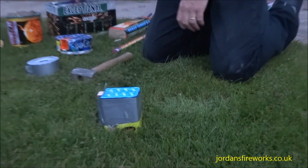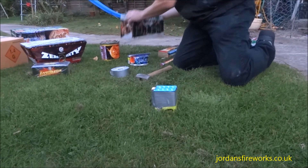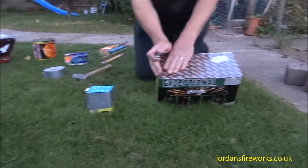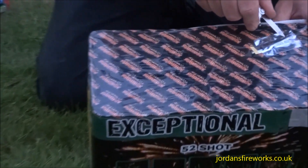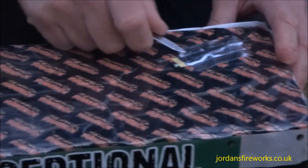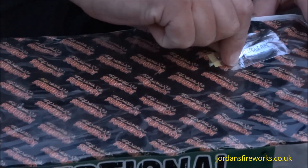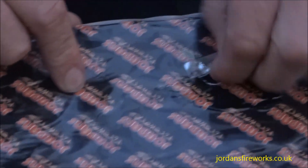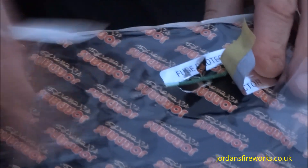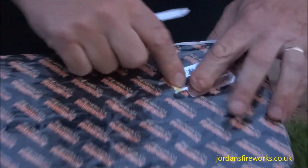There are a few more here. This one has got a cellophane wrapping on it as well as a fuse cover. All you would do is just slip through the cellophane wrapping, peel that back, and there's the fuse underneath. Peel that back and there's the fuse. It doesn't matter about ripping the top — we'll come onto that later.